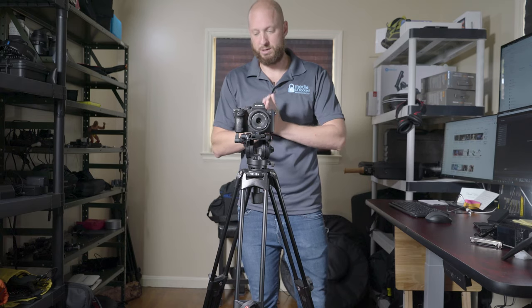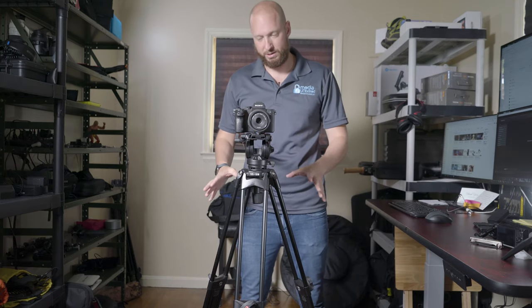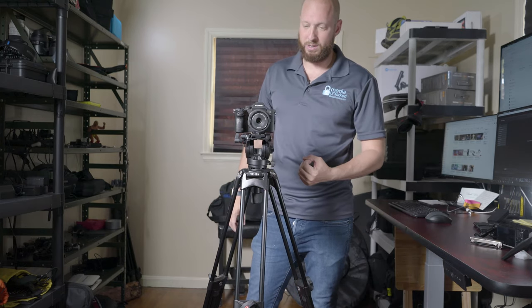However, this is a great fluid head tripod. If you guys are looking for a cheap, solid fluid head tripod, I would seriously look at this thing — it does a really, really good job. It's just not made for run-and-gun, in my opinion.